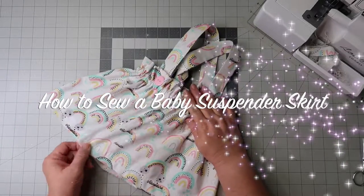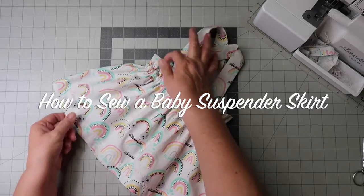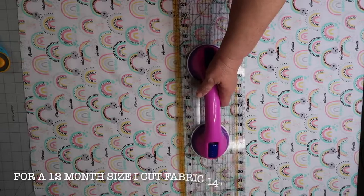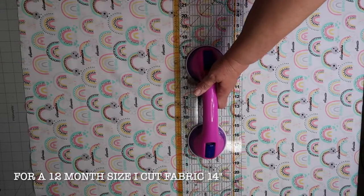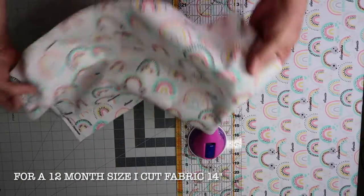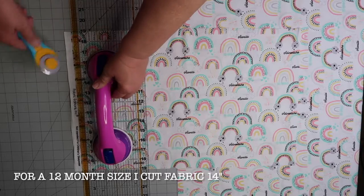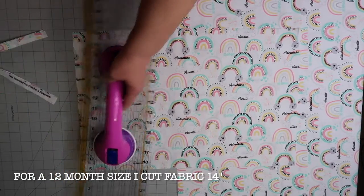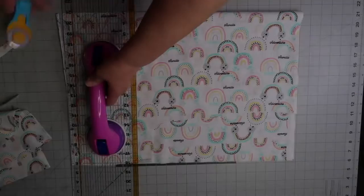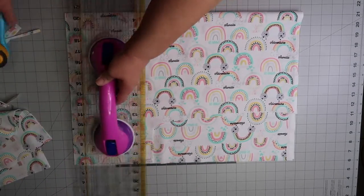Hi everybody and welcome to my channel. Today we're going to be sewing a baby suspender skirt. Let's get started by cutting the fabric at 14 inches, and I cut my straps at thirty inches by three inches.